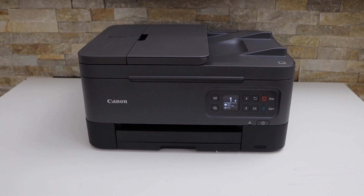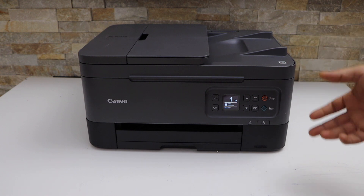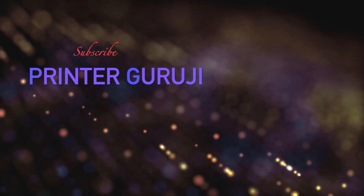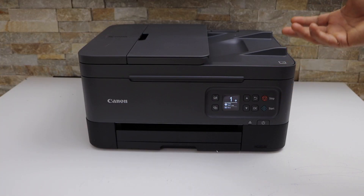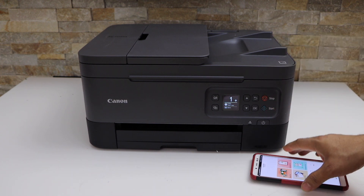In this video I am going to show you how to do the scanning with your Canon PIXIMA TR7060A printer. Switch on the printer and make sure it is connected with the Canon print app, using your smartphone, laptop, or computer.